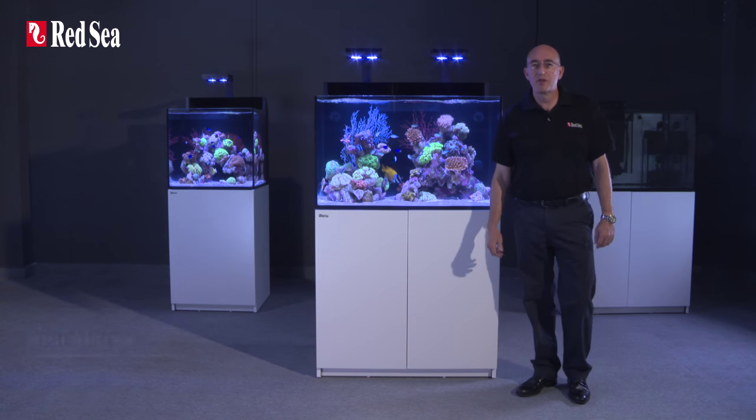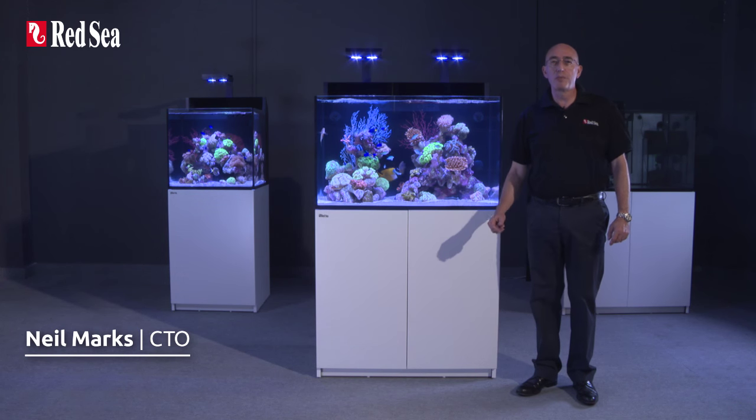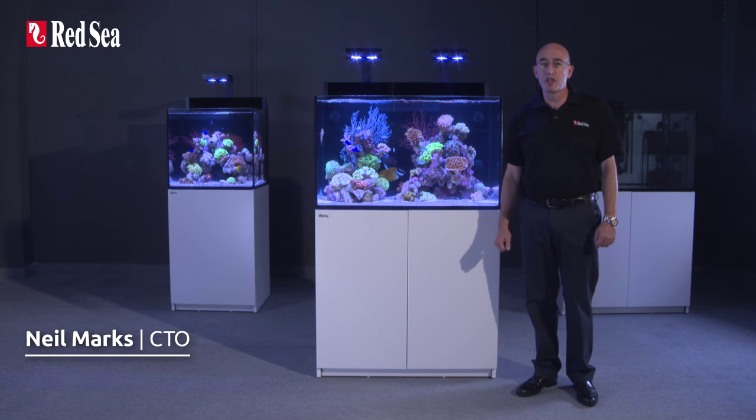Hi, I'm Neil, CTO of Redsea, and I would like to introduce you to our Maxi range of open-top, fully-featured, plug-and-play complete reef systems.